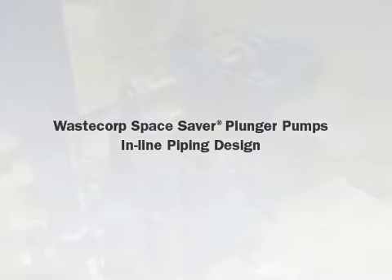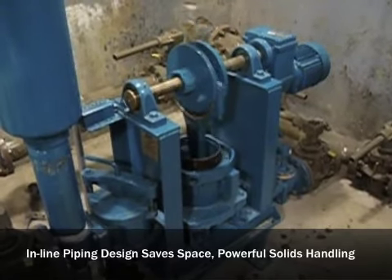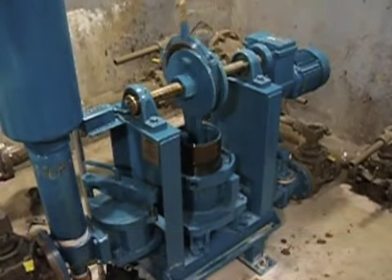WasteCorp Spacesaver Plunger Pumps are a popular sludge transfer pump for facilities with space constraints or those replacing a double disc, rotary lobe, or progressive cavity pump.